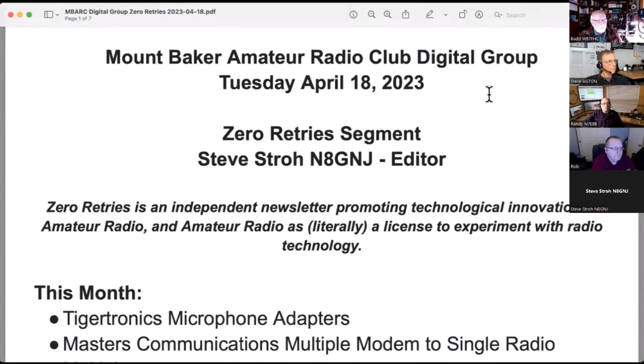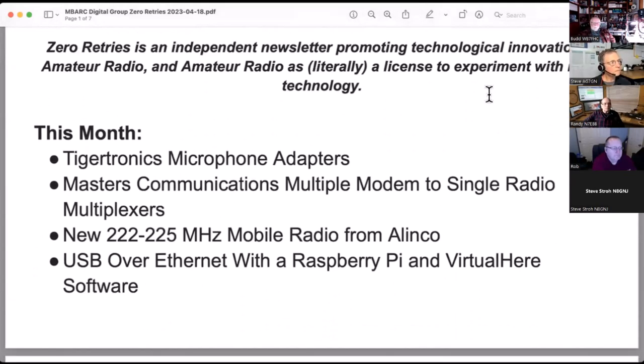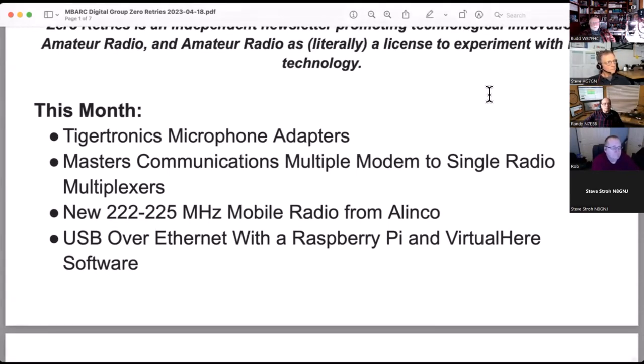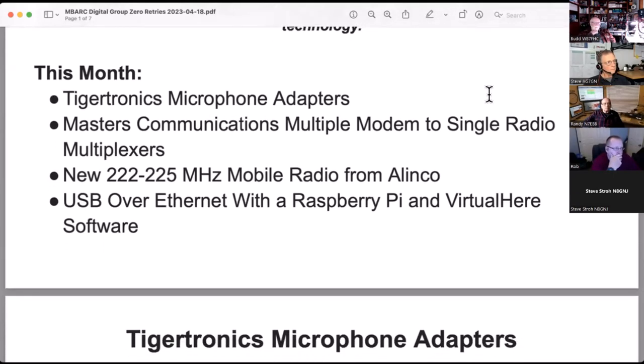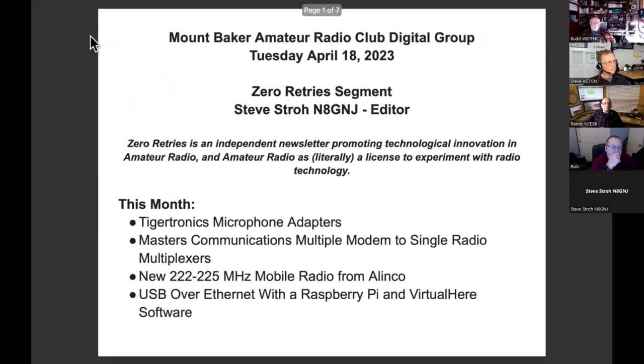Bud suggested that I present a few excerpts out of my newsletter, Zero Retries, so I grabbed a few interesting things for this month. I'm going to talk about some microphone adapters from Tigertronics, some adapters that allow more than one modem to share a single radio, a new 225 megahertz radio out from Elenco, and also a technique about sharing USB over Ethernet for a particular application.